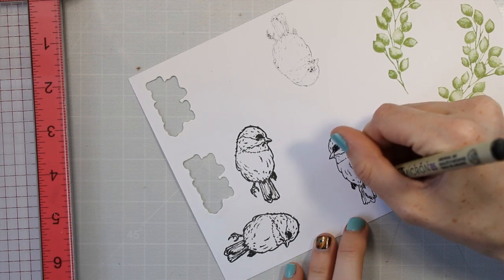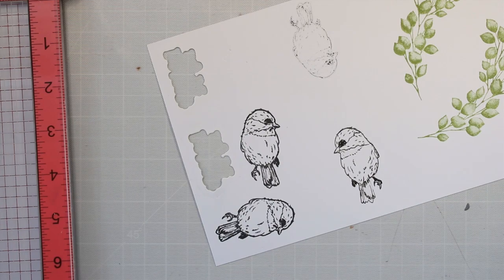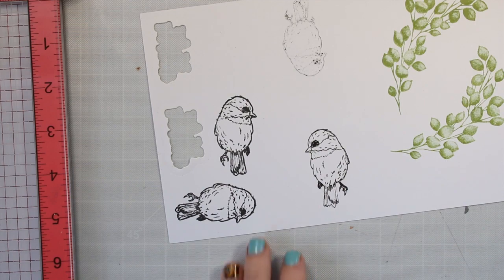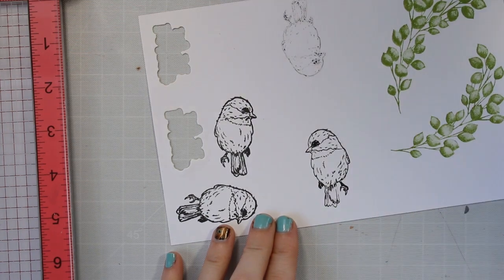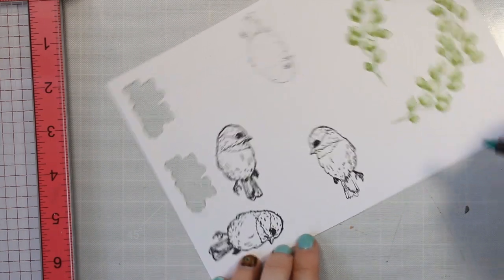Once I get my coloring on there it works. Now another thing you have to keep in mind is these Micron pens — they did smear a little bit with my alcohol markers. So if you have something that's alcohol safe, definitely use it if you want to do alcohol markers. Otherwise you could color your images with a different medium, maybe colored pencils or something like that.